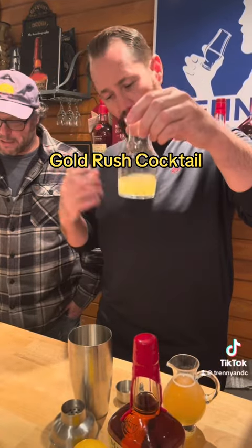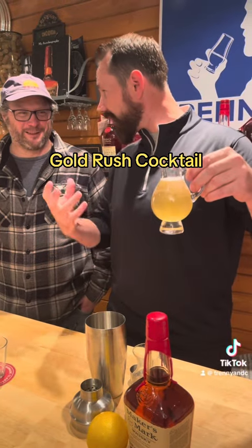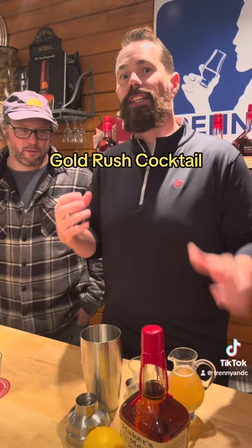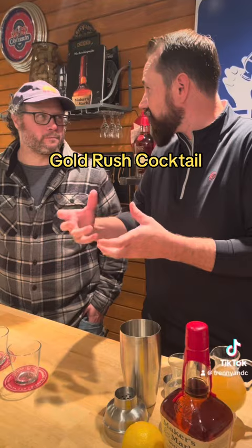We're using some fresh lemon juice. Fresh is best — if you don't squeeze it, your mom's gonna cry. And then we're gonna use a little bit of honey syrup. We have equal parts honey and water — this mixes better into it. One of the beautiful things about making the Gold Rush is the local honey will start to change the flavor profile.